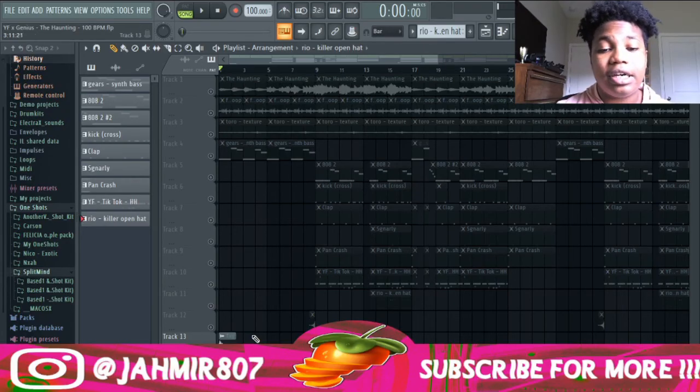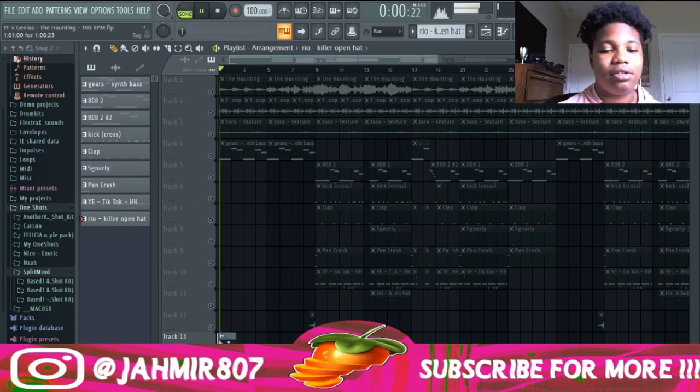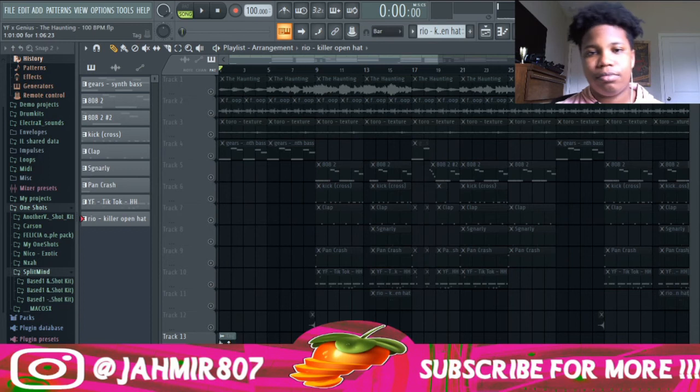Finally, I added my tag — shout out to Boy Band, or Alone in a Boy Band, or Coontosh. He said my name in one of his Twitch live streams. I just used it. I took my phone, recorded it, put some reverb on it. And this is what my tag sounds like.